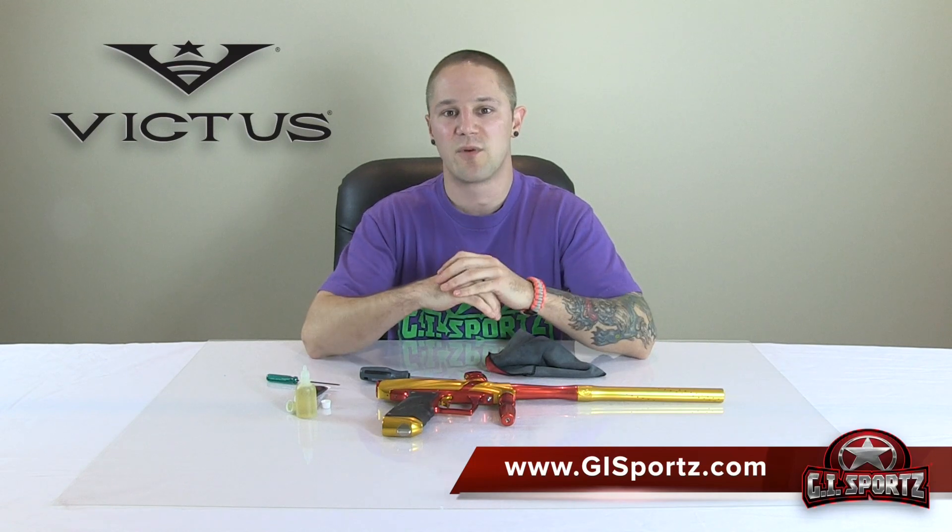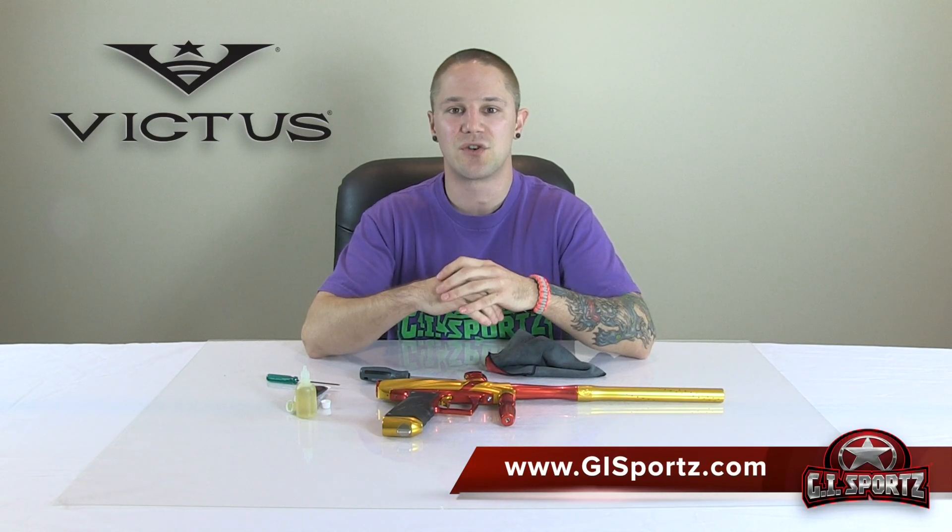And that's it — you're done. Very, very simple gun to work on. It's a blast. If you do this every time you play, you're going to have the utmost performance from your GI Victus. If you have any questions about the Victus, be sure to visit GISports.com or feel free to email tech at GISports. Thank you.